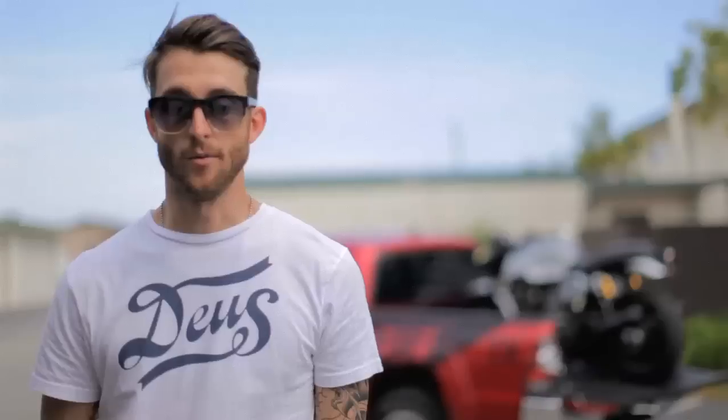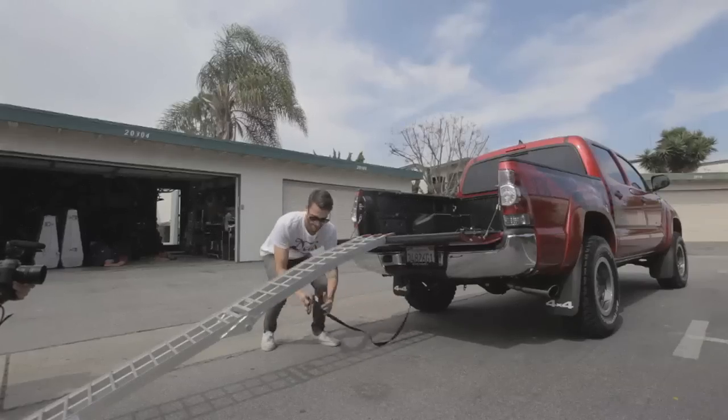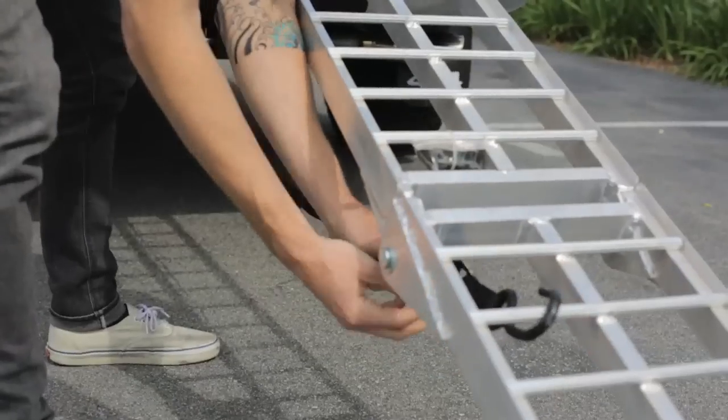We like to use tie-downs to secure to the back of the truck and then somewhere on that ramp so that it stays really secure. You can pull it tight and it keeps it from moving around if you're on uneven ground — it's just a good idea in general.